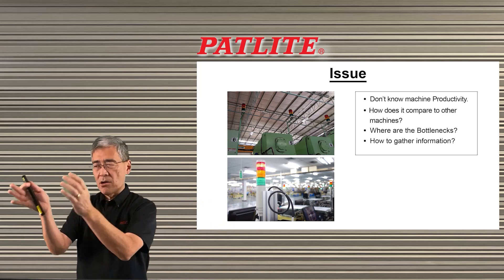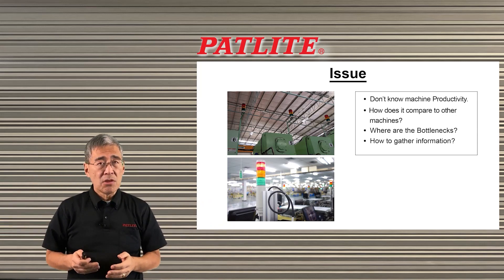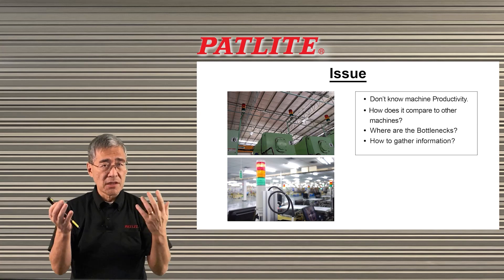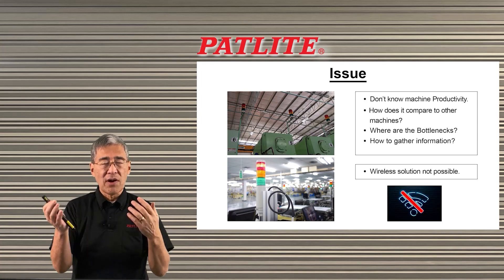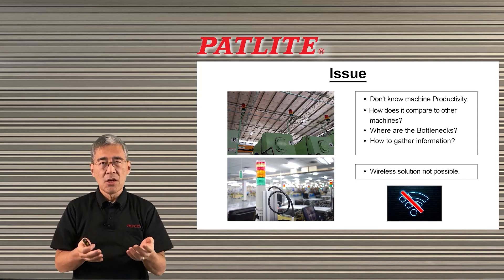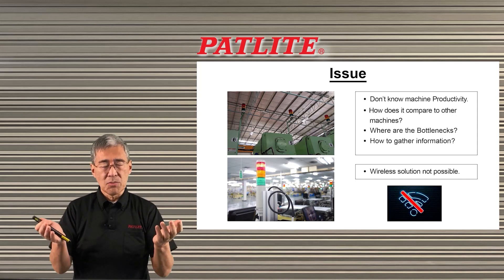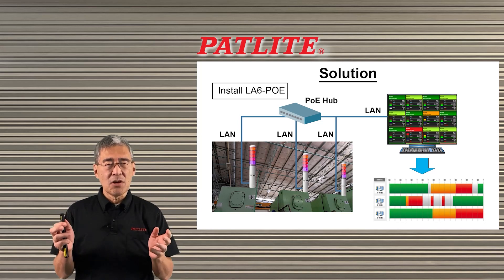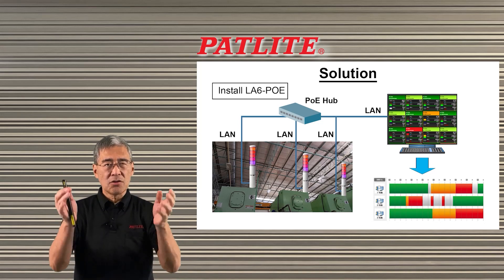Maybe there are bottlenecks here or there. Maybe you've tried to use Patlite's wireless solution to gather this kind of information, but found that you're not able to do that because of interference or bad signal transmission. We'd like to propose installing our LA6POE signal tower onto your machines.